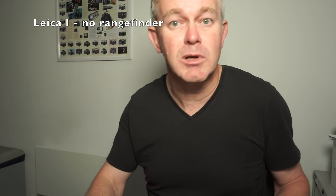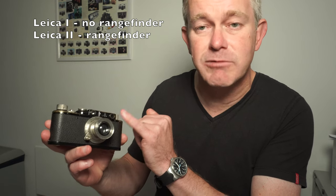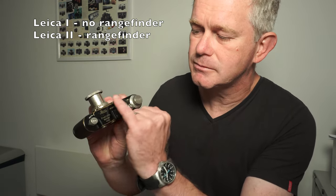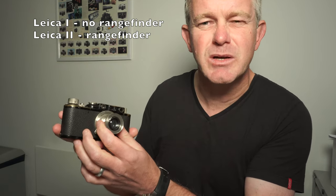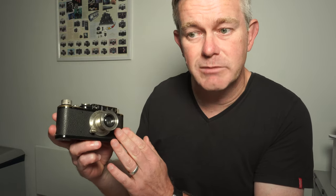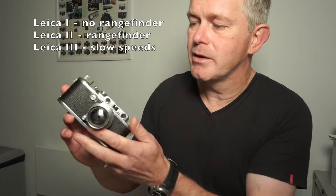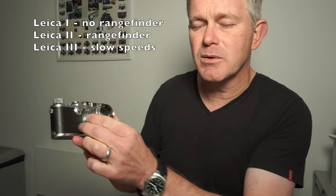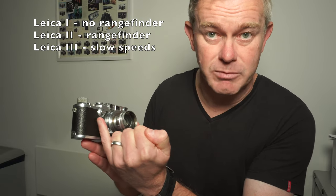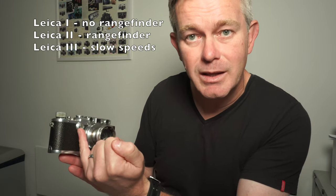If your camera has a rangefinder, what you have is either a Leica 2 or a Leica 3. The Leica 2 is distinguished from the Leica 1 in that it has a rangefinder — you can see the rangefinder mechanism on the top, slightly raised, with the rangefinder windows. This was produced from about 1932. The Leica 2 was subsequently replaced by the Leica 3. If your camera has a slow speed dial — that's an additional dial on the front — then it's a Leica 3. The standard shutter speed dial goes from about a 25th or 30th of a second up to the top speed, but with the Leica 3 they introduced the slow speed, which runs from a 25th all the way down to one second. So if your camera has a rangefinder and a slow speed dial, you have a Leica 3.